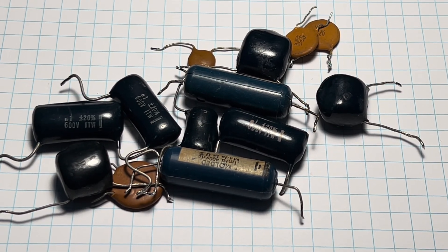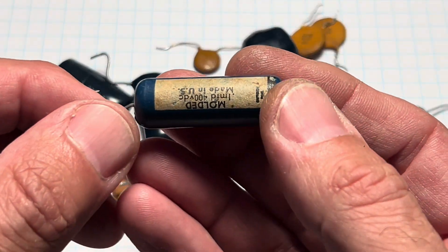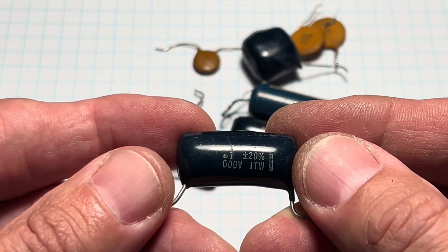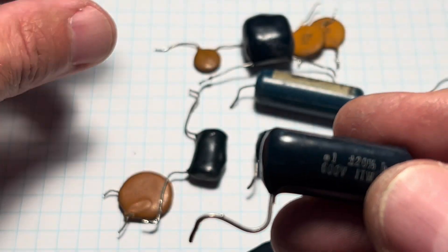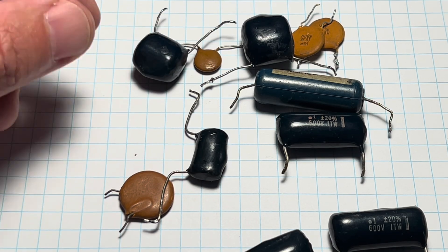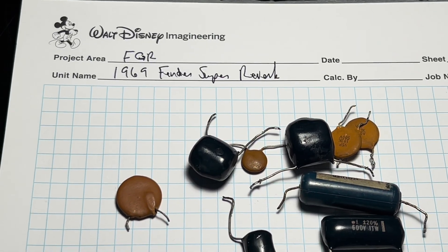So you bring your amp to the tech - your prized vintage Fender, a silverface or maybe a later model blackface - and it's got a few of these capacitors left on the circuit board, all original. And the tech says he needs to replace all your caps. Grab your amp and run away.